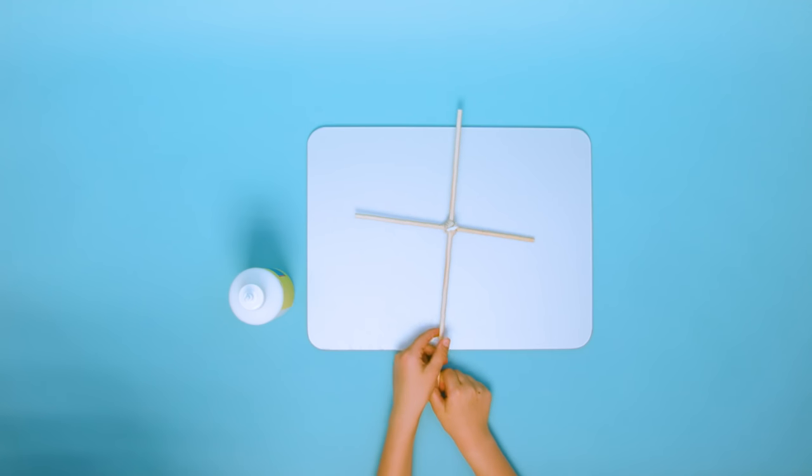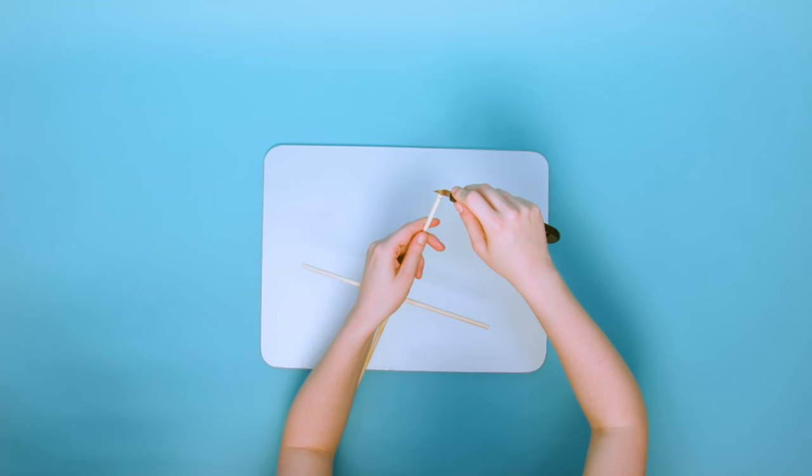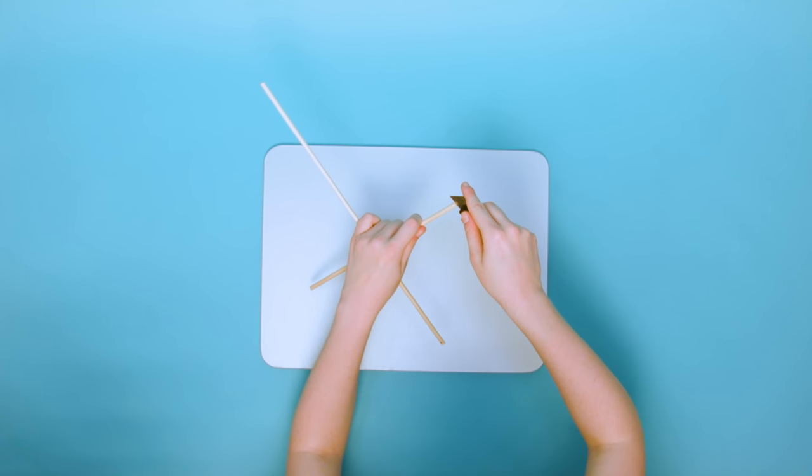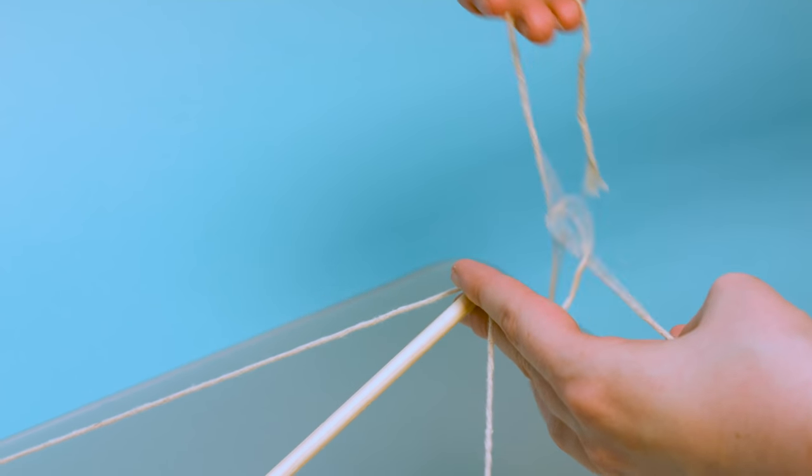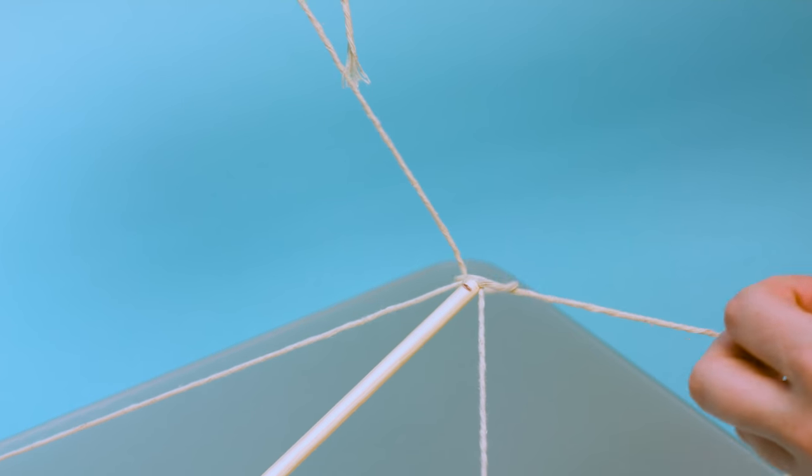Ask a grown-up for help and use a craft knife to score a notch in each end of the dowel. Dab some PVA glue on the notches and tie a piece of string around the whole frame. Once you've done that, tie the string at the top of the cross and secure it with another dab of PVA glue.